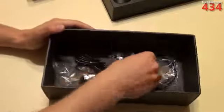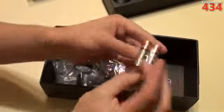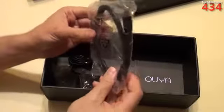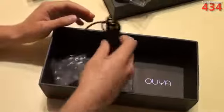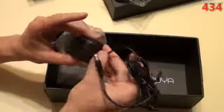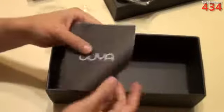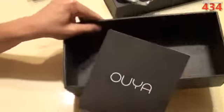We do get batteries — they are AAs — two AA Duracells. You also get an HDMI cord, which is nice, and the power cord, and then some documentation. And that's pretty much everything in the box.